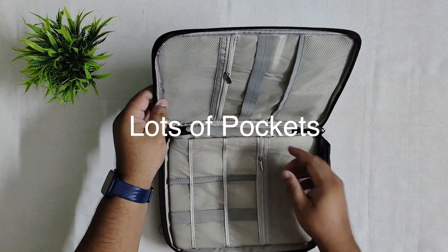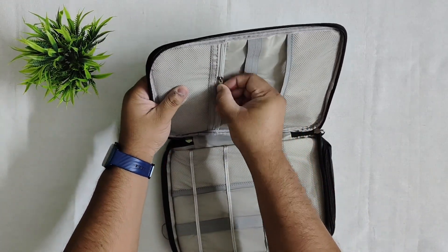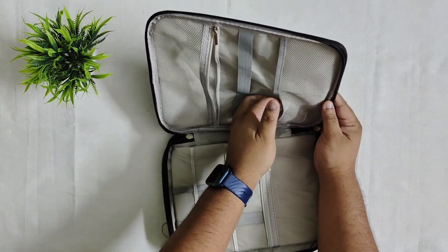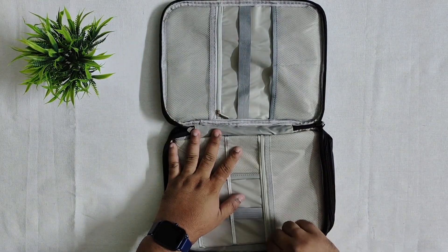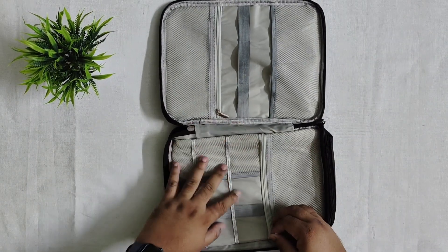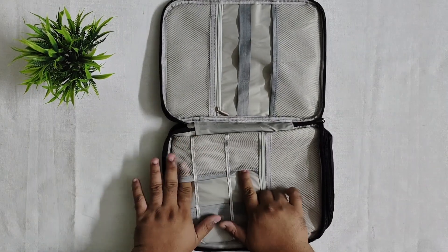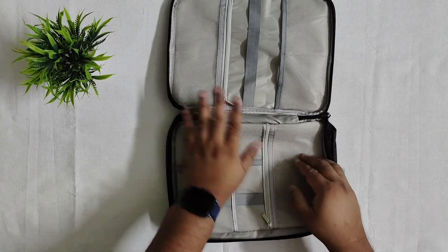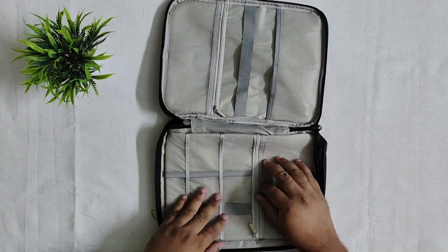There is a place at the top where we can put our charger cables. We can keep them inside. There are two pockets on the inside, and on this side we have another zipper. We have hooks here where you can put things inside — so there are so many pockets. The mesh looks good and feels good quality.